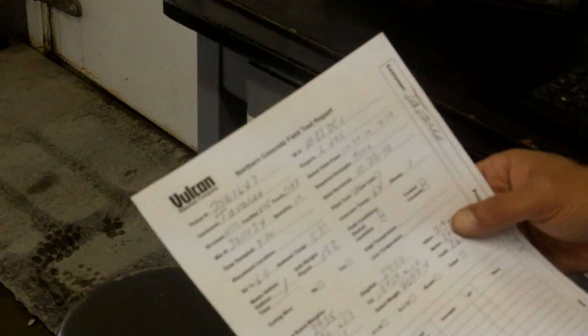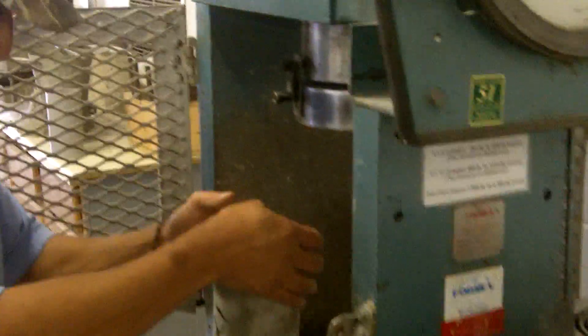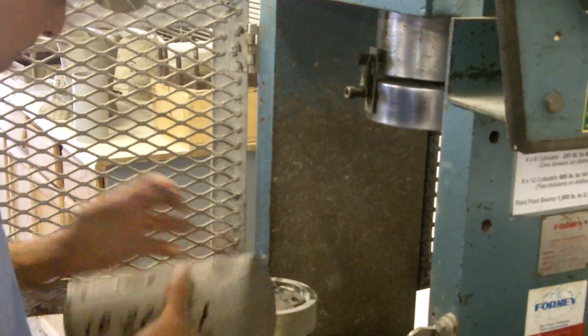So 3,000 PSI — what do you think our strength gain is at five days? Probably about 2,000. Do you think you've got 2,000 in five days? Yeah. Well, this is a beat-up mix, though. Sometimes they're over-designed. You'd probably always want to go that way — put a little bit of extra portland in there to get you some more strength.